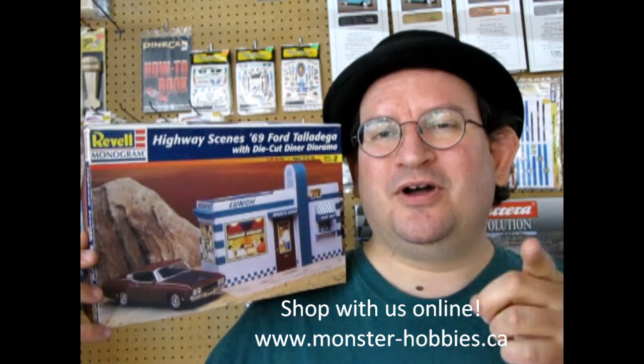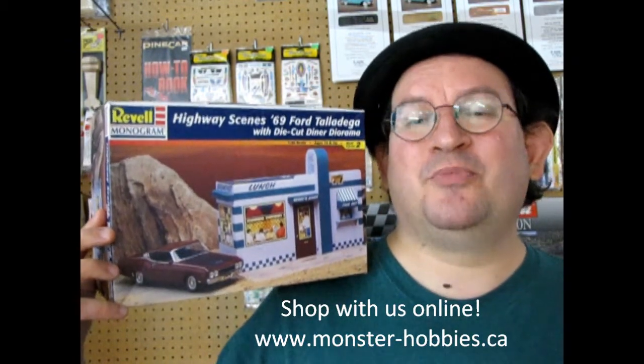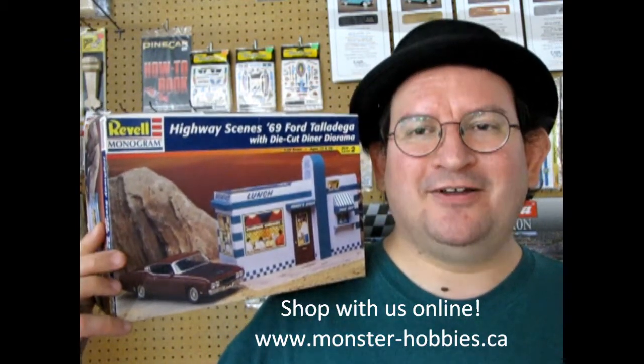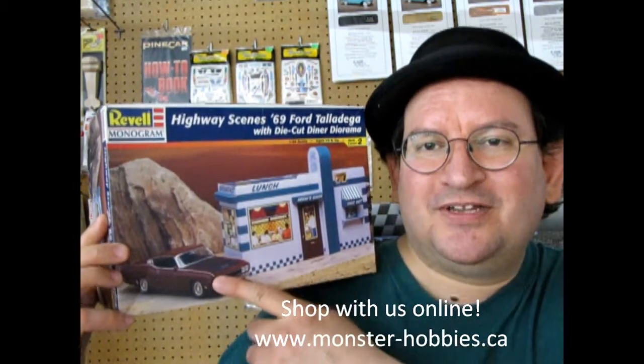Today we got a real treat as we get a model car and a diner all in one kit. This Ford Talladega has actually come out a couple of times — it was originally a Monogram kit. I'm going to show you some of those great boxes of the past before we tear into this box, so let's go see those right now.